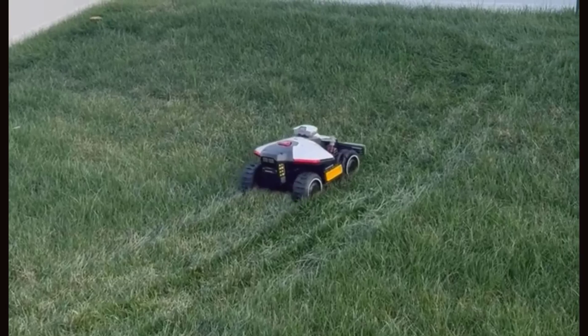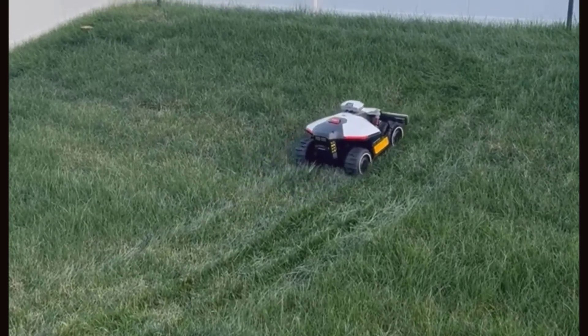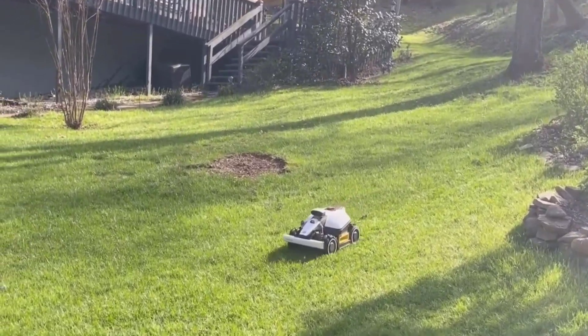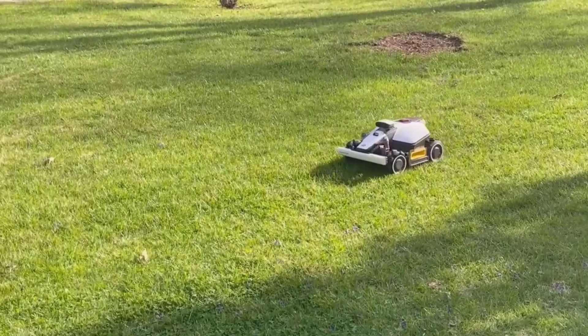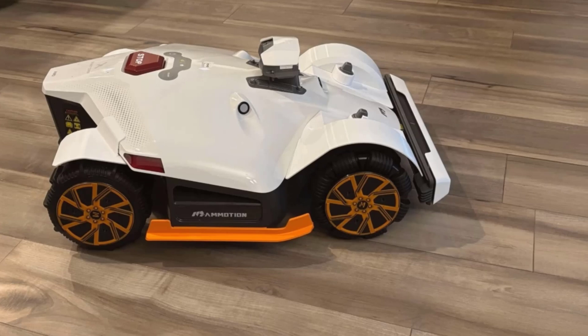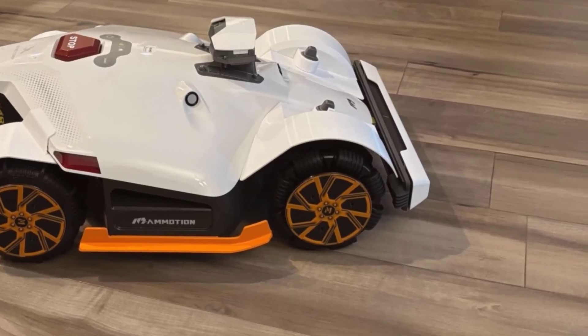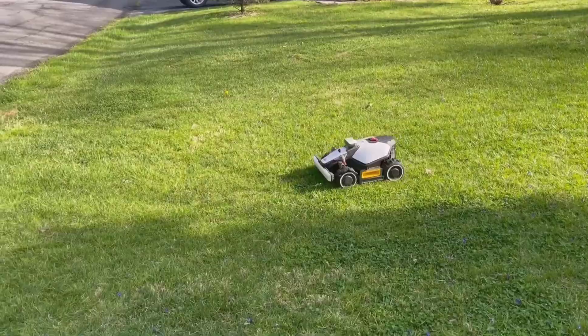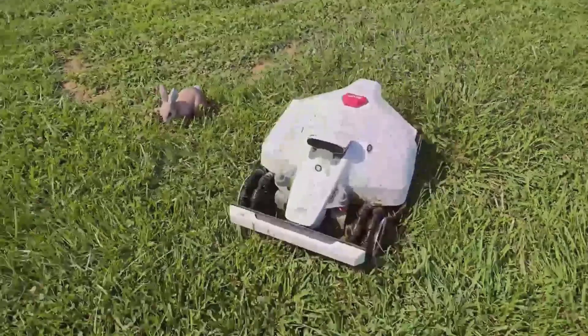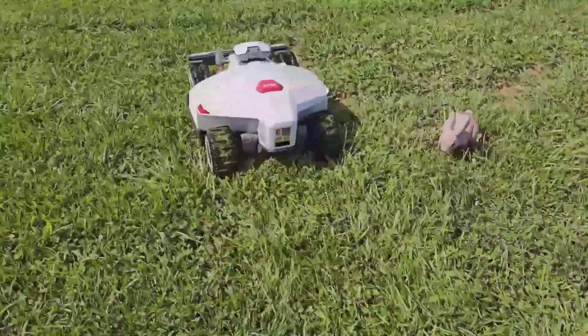In conclusion, the Luba Mini Odd 800H robot lawnmower has made my lawn care routine way easier. I rarely touch a push mower anymore, and I get more time to actually enjoy my weekends. All-wheel drive makes a huge difference on hills, the automatic mapping and obstacle sensors save me from worrying about accidents, and the app control is as easy as it gets. If you're after a reliable robotic mower that won't get confused or stuck, especially if your yard isn't flat, I'd recommend this for you. I'll leave all the information about the Luba Mini Odd 800H in the comments. Hope to see you again in the following videos.